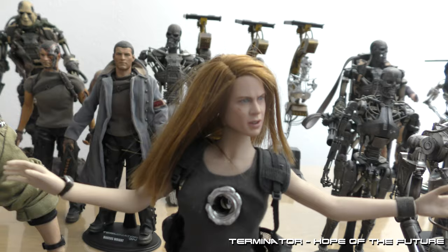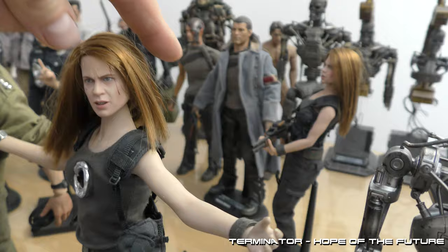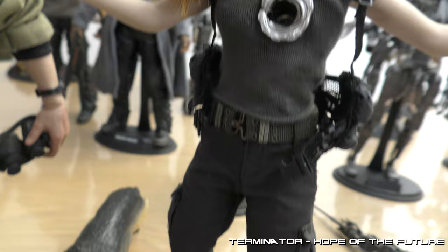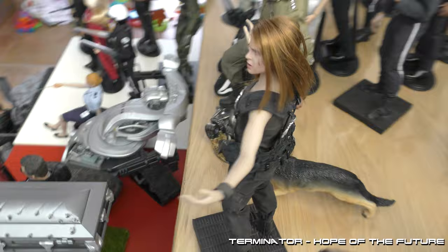Here we have one of my other customs — Sarah. I have two Sarahs: real Sarah and the T1000 Sarah. This one is custom. As you can see, I created the hole in her body — Sarah just shoved through.